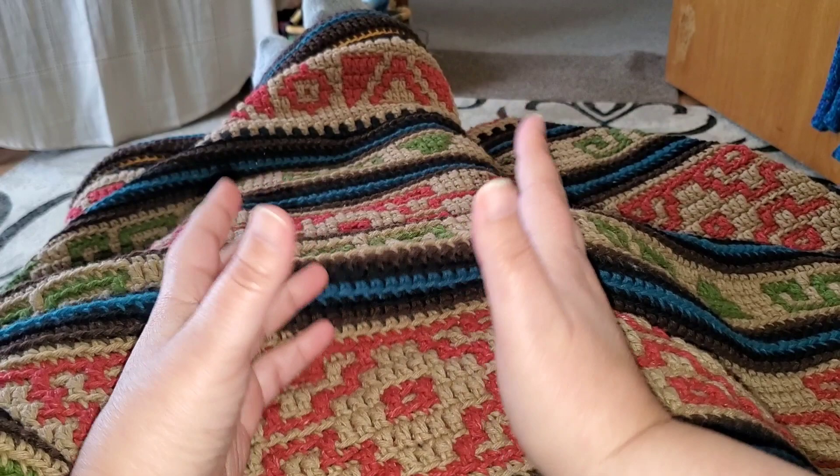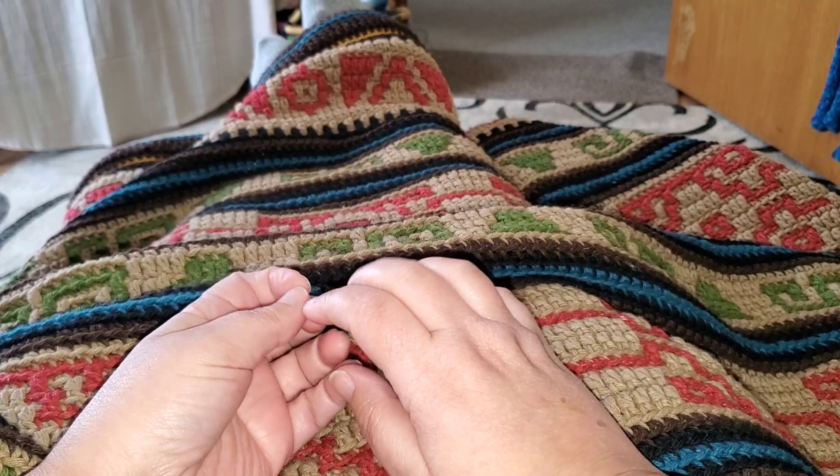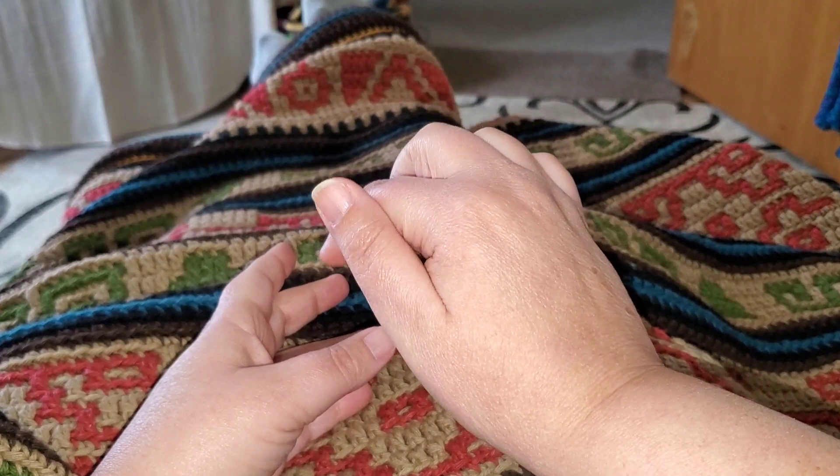In this video series, I will show you each step on how to crochet this lap cam, and it's done in the mosaic crochet technique. There is a link in the video description where you can purchase my pattern — it's $5.